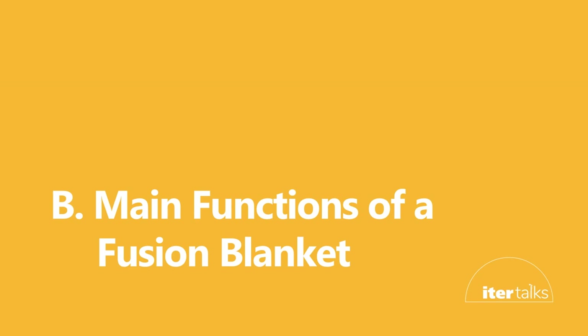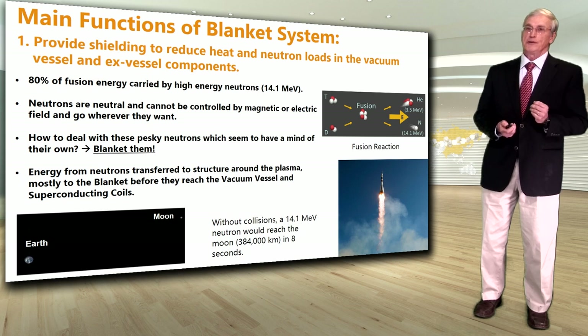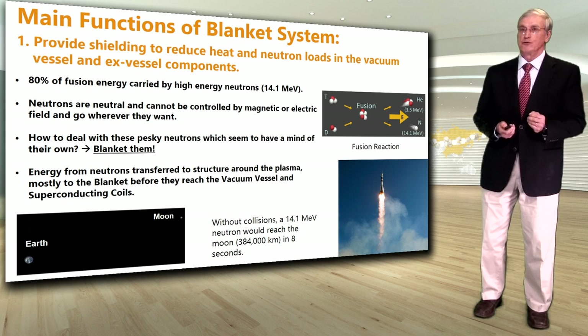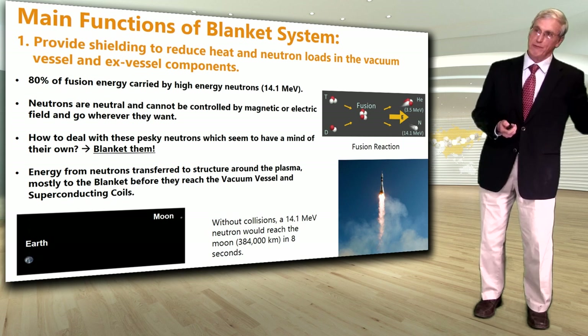Let's look now at the main functions of a fusion blanket. The first function is to provide shielding to reduce the heat and neutron loads in the vacuum vessel and the next vessel components behind the blanket.